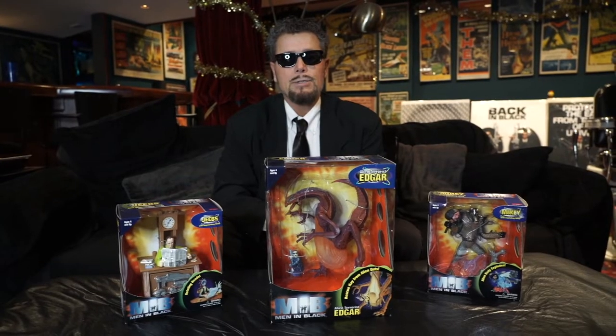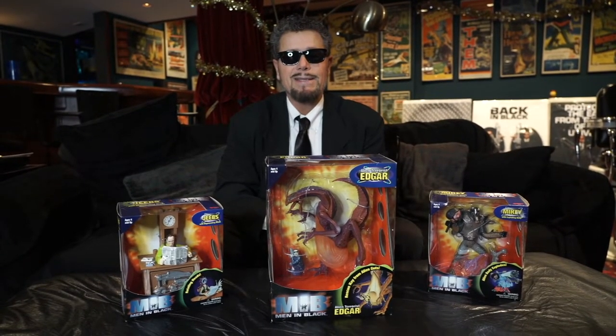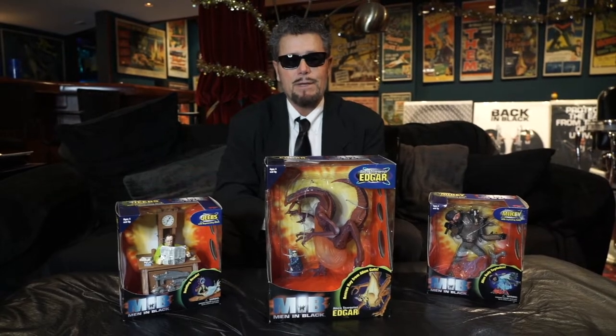Fantastic stuff right here — movie posters. Now let's jump into the toys. Men in Black came out in 1997, and I have three very, very cool toys here to show you.